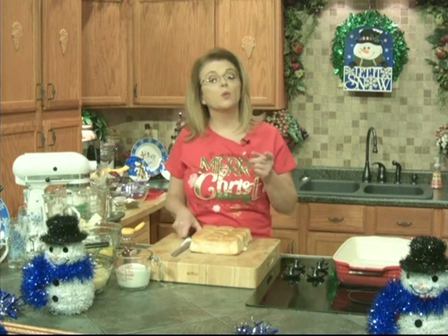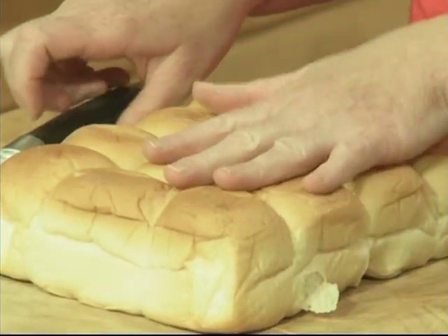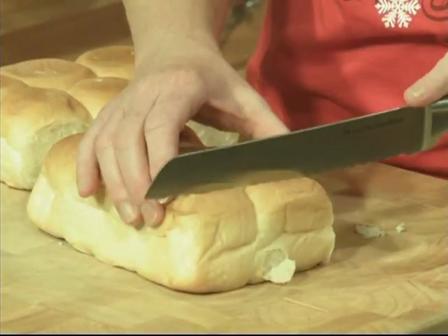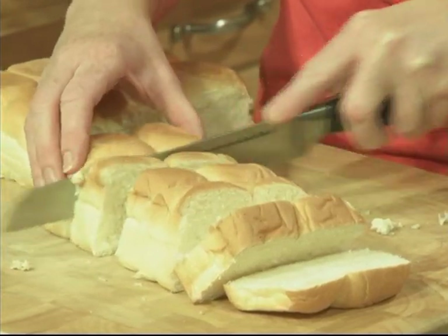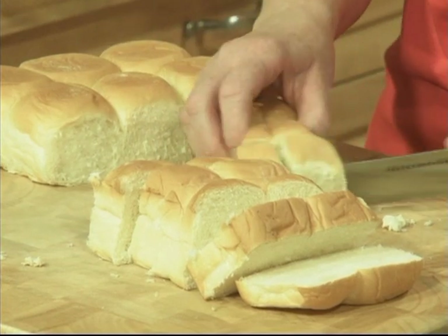We are going to be making a casserole first — a ham and Swiss cheese breakfast casserole. I have here just a package of the sweet Hawaiian rolls, you know the ones I'm talking about. And I'm going to cut these up into cubes. Now, this is a dish that you want to make ahead. You could even make it the night before and let it soak in the refrigerator overnight. That's even better.